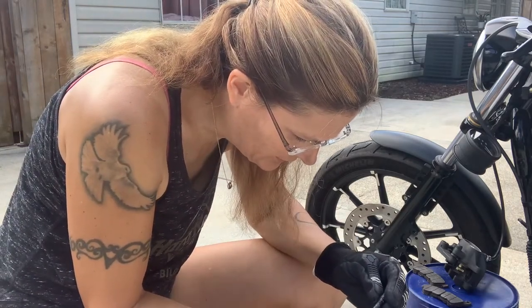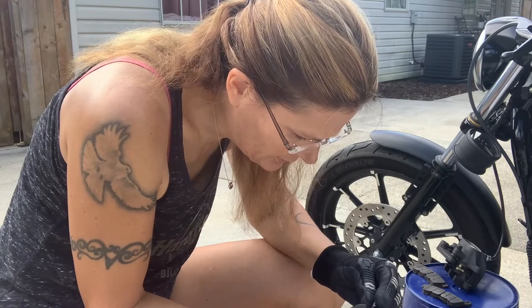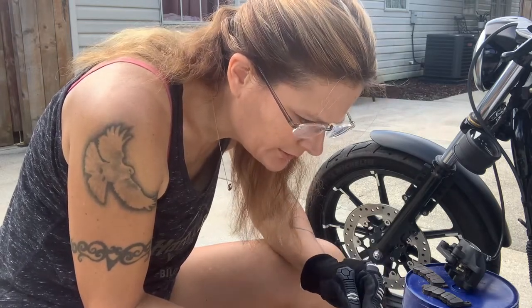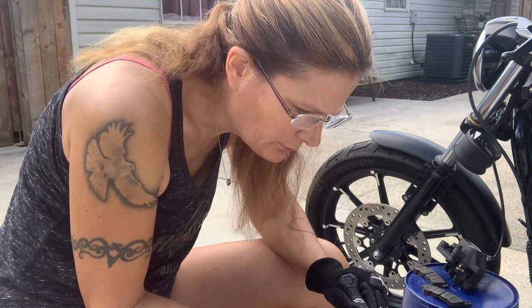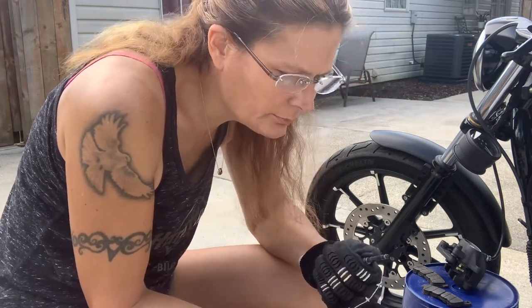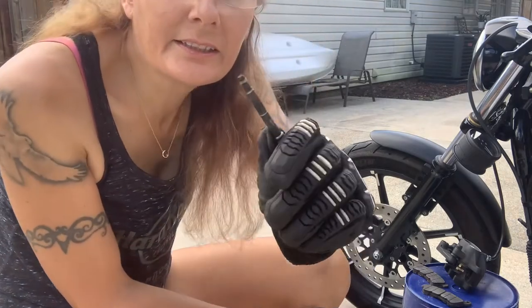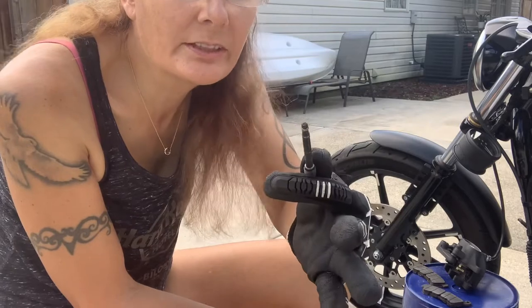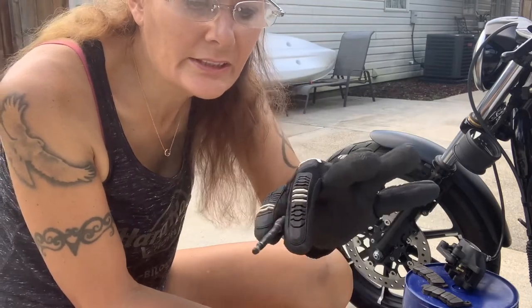Next we'll inspect the caliper pin for wear or damage. This one looks pretty good and the o-ring is good. If the o-ring is broken or missing you'll need to replace the whole caliper pin — they don't sell those o-rings separately, just the pin.